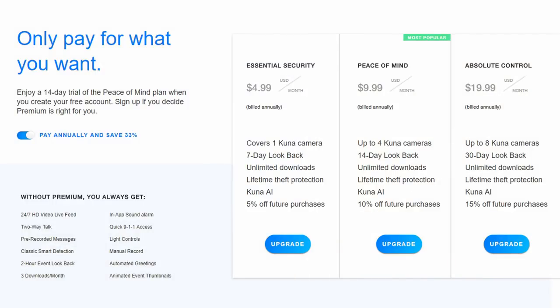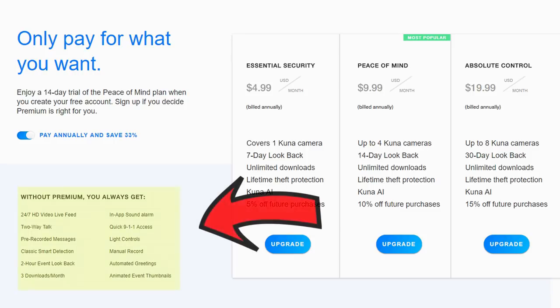How about subscription? They have different options ranging from totally free to $240 a year, and there is a 14-day trial so you can try out the premium features. It starts at $5 a month billed annually — $60 a year — for 7-day video history, lifetime theft protection, Kuna AI, and 5% off future purchases. Then there's the $120 a year plan, which gives you 14 days of video history, good for up to 4 cameras, and 10% off future purchases. Lastly, there is the $240 a year plan for up to 8 cameras, a 30-day lookback, and 15% off future purchases. So the more cameras you have, the more benefits and discounts.